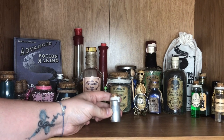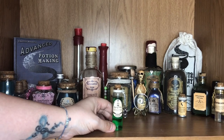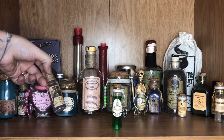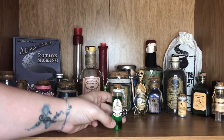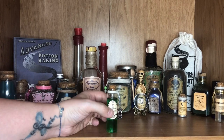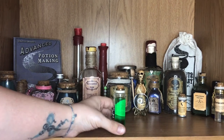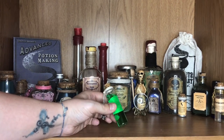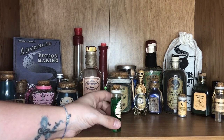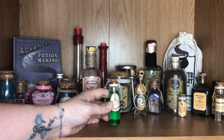Now we have the Aging Potion that I made myself, before I actually received the ones from the Cauldron Crate boxes. I added this sweet little hourglass charm and some beading down the side. The label once again I made from Canva. Inside this bottle we have this really lovely green liquid, which is actually just fairy liquid — I just worked a bit of fairy liquid into this bottle. I thought it looked amazing though; it almost has its own glow about it, which I really liked.